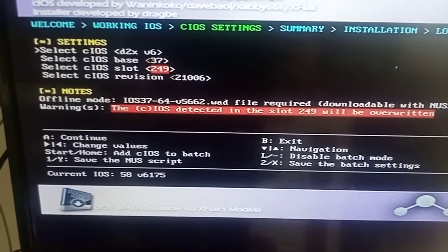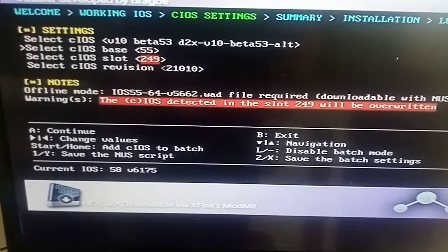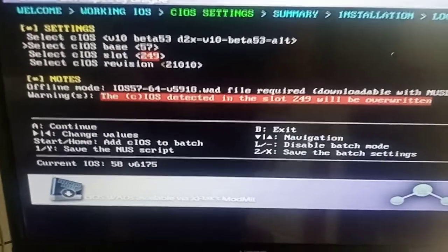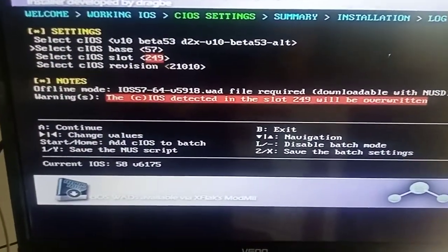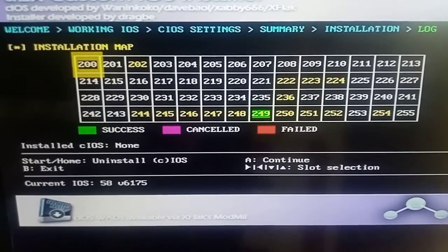Go to 53 - you want to make it 57. Press A, press A again once it's finished - it's going to look like that.